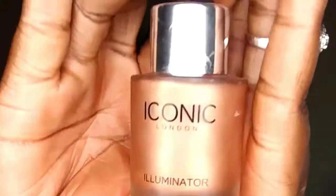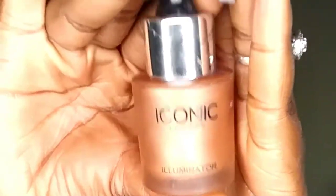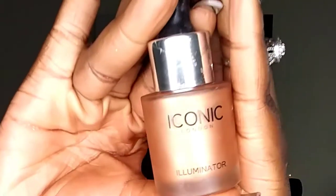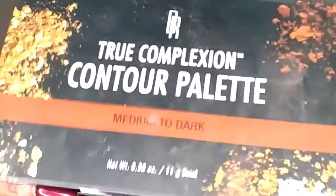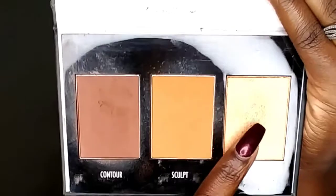I understand this is not everyone's topic of interest, but if it interests you then feel free to stay tuned. So on today we will be focusing on liquid and powder highlight. The two products I will be focusing on are my Iconic London Illuminator Drops, and for powder highlight, we're going to use the Black Radiance True Complexion Contouring Palette in medium to dark — focusing on the highlighted shade right here.